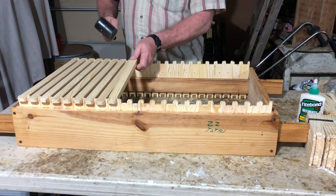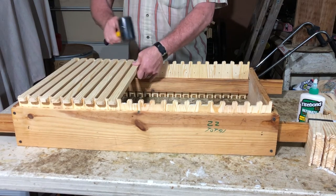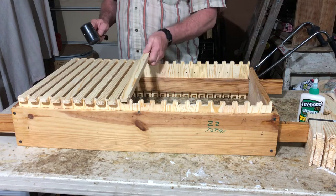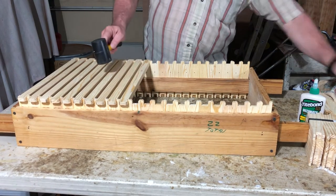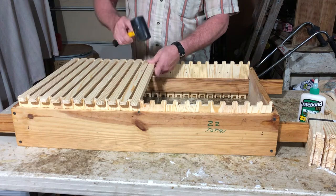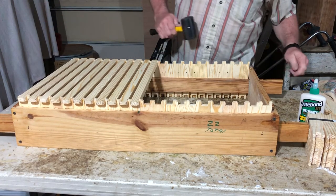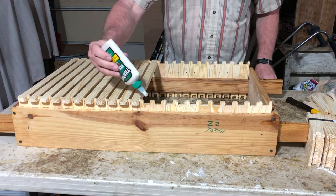A big frame jig like this can be a little stiff. They make smaller ones you can get at Dadant and Man Lake - they're 10-frame capacity, whatever works for you. I like this one. I would actually prefer to make one that holds 40 frames, but that'd be almost twice as long. Back to wood glue.